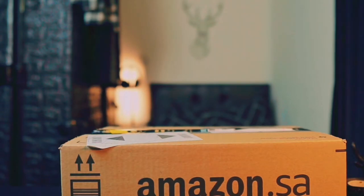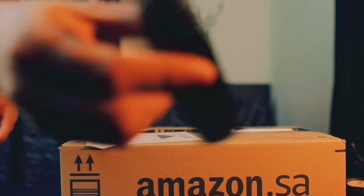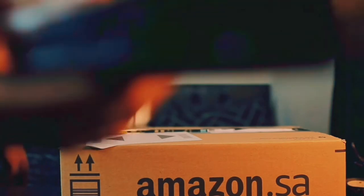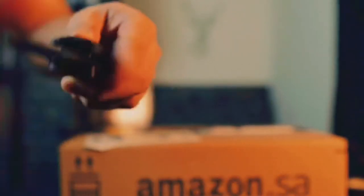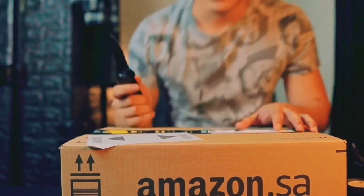Let me just get my knife. My trusted knife. Okay, let's go ahead and tear this open.